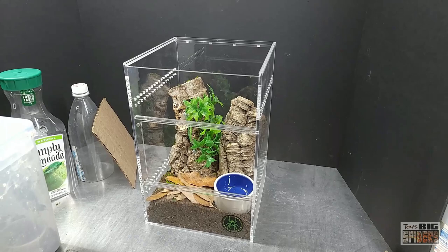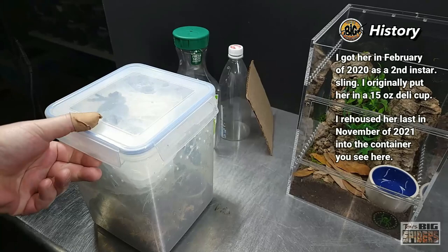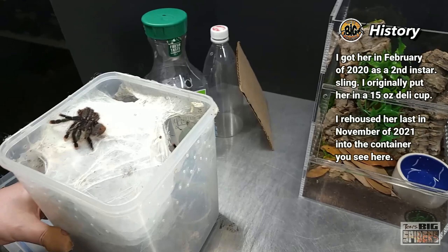I have a few of them and two of which need rehousings. I just want to put them in something pretty. I got these back in February 2020. I'm usually very careful with rehousings, but for this one I'm almost hoping to get her out a bit so we can see her.